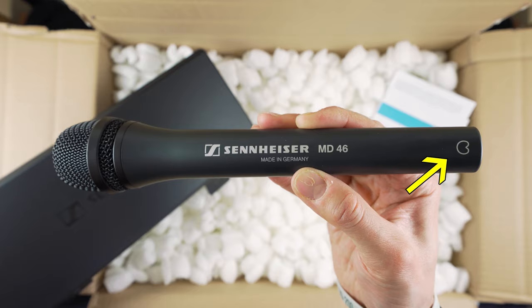The MD46 has got a cardioid pickup pattern. What that means is that it picks up everything that's in front of it and just a little bit to the sides — ideal for interviews. The pickup pattern is in the shape of a heart, hence the name. Solid build quality, all metal, with a nice weight to it.